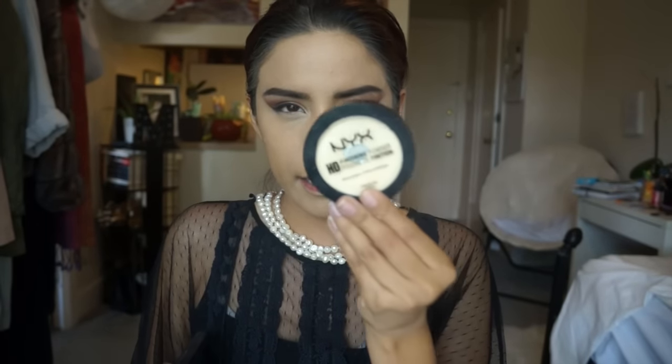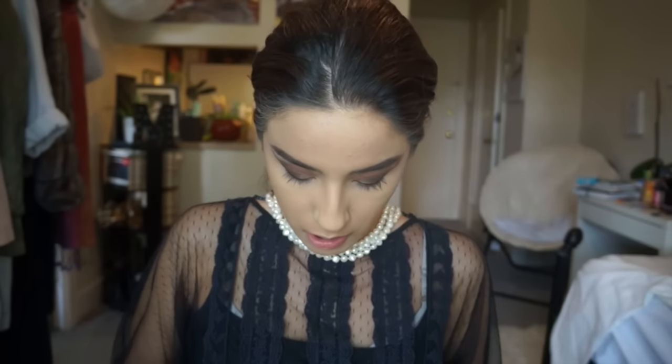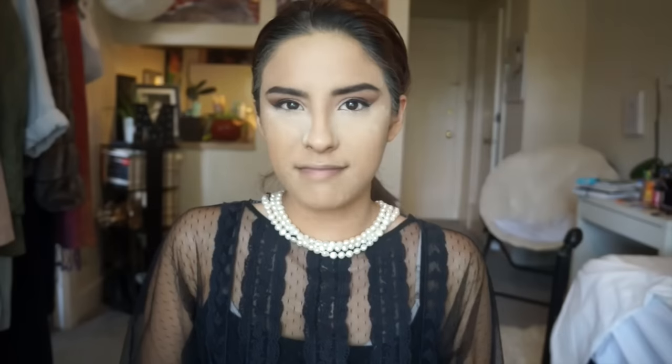I want to take my banana powder to set the concealer and give this a little more brightening. I'm going to use the NYX HD Finishing Powder in Banana and take that to the highlighted points — my forehead, down the nose, and my chin. I also want to get into my Laura Mercier powder and pack this underneath. I used a blush brush for that because I didn't feel like using my Beauty Blender today — I wanted to switch things up.